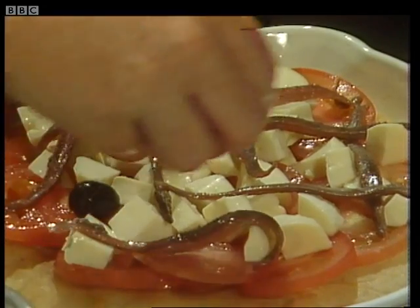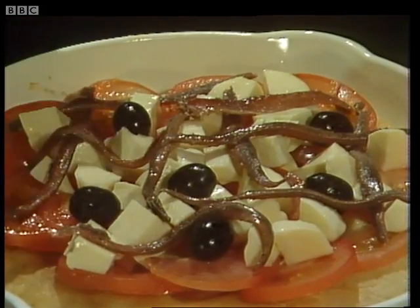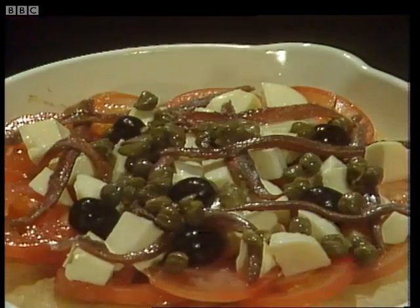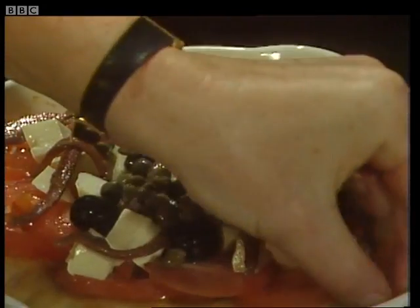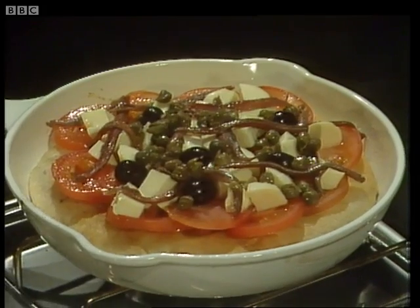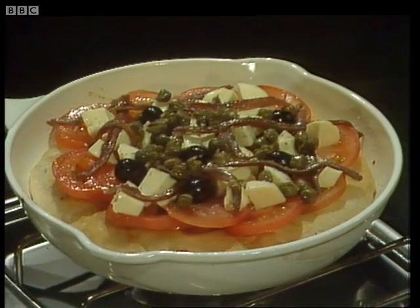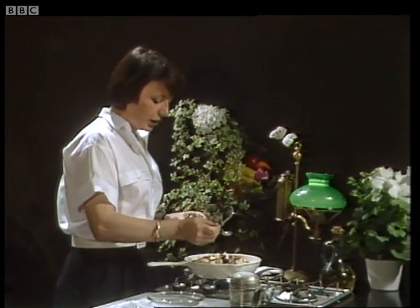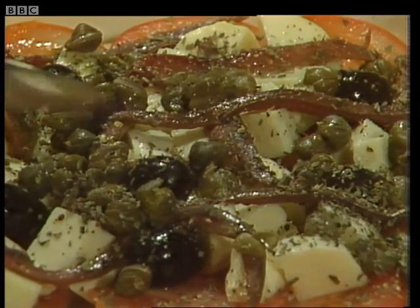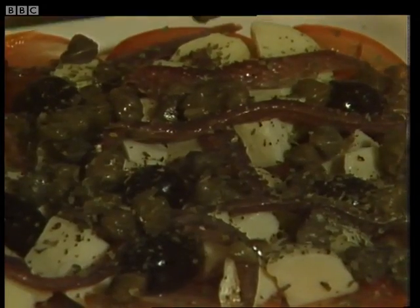Now six olives — they can just be popped in anywhere. Then I've got two teaspoons of capers. Just lost a little caper there — get that one back. Now some freshly milled pepper, and half a teaspoon of basil — dried basil, or you could use oregano — sprinkled over the top. And then just before it goes under the grill, you need a little drizzle of olive oil over the surface.